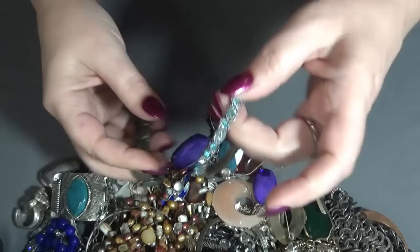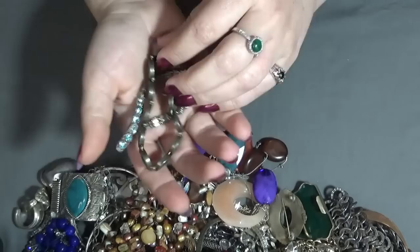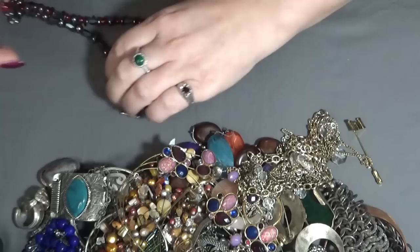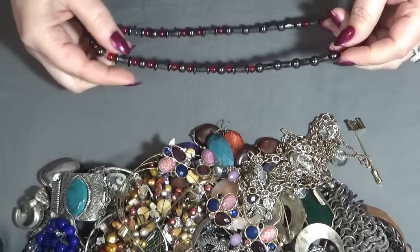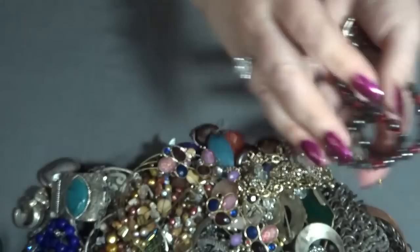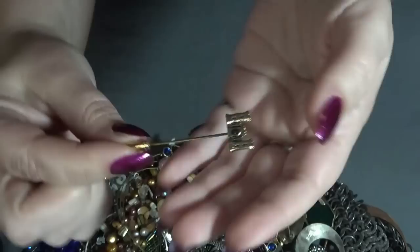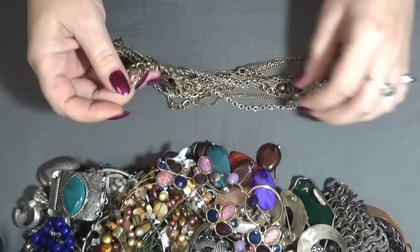And I have some stretchy bracelets, so I'm gonna put these ones into the crafting lot. And a hematite necklace with glass beads. And a stick pin with a castle — I don't see anything on that one, but it looks good, looks pretty new.